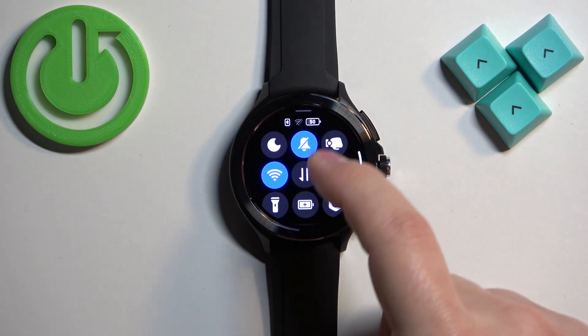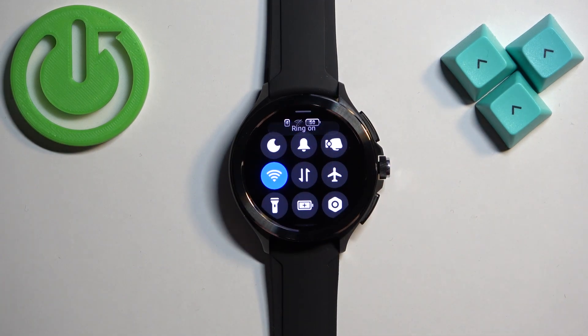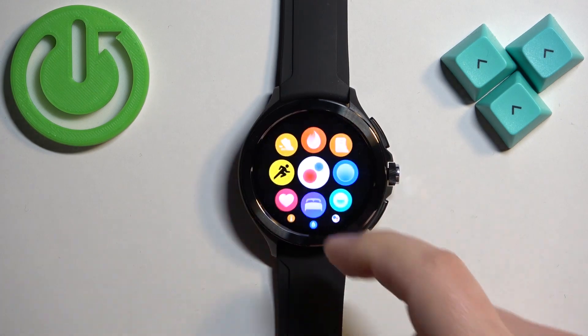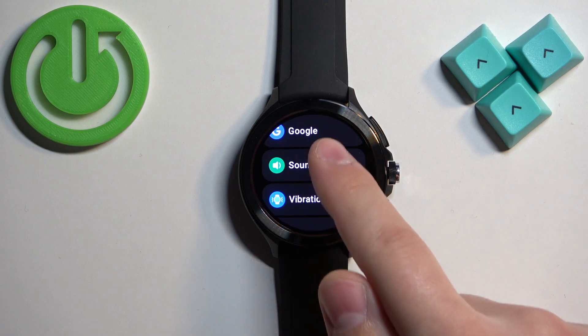To disable the silent mode, open the quick panel again and tap on the icon — it will say 'ring on' and the sounds are back on. You can also do this through the settings: press the crown button to open the menu, find the settings icon, and tap on it, then select the sound option.